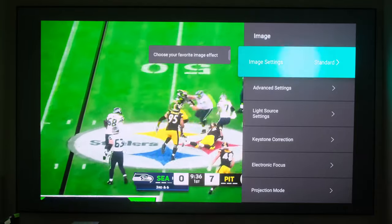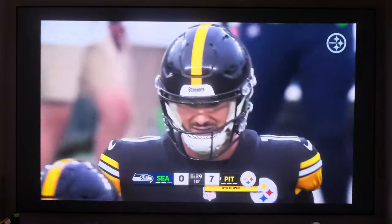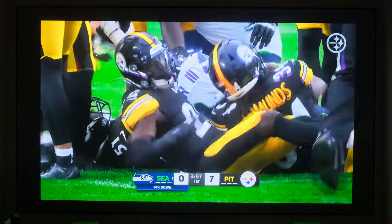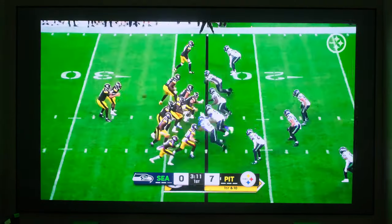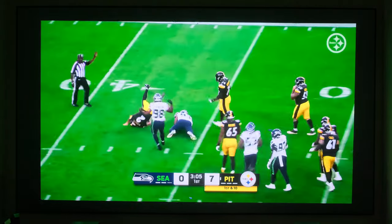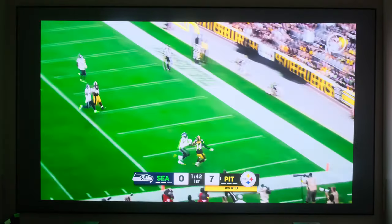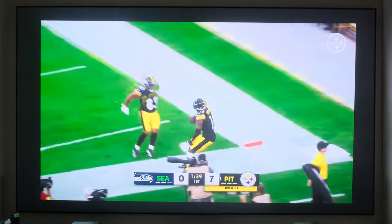We'll switch Image Mode to Game Mode — not really a noticeable change, that's a good thing. Very clear once again, definitely impressive. So all in all, if I had to say there were improvements, I would say the color seems much more realistic, much more natural. The dark scenes in movies don't have as much ghosting or any type of issues with black or dark scenes where you would see trails.